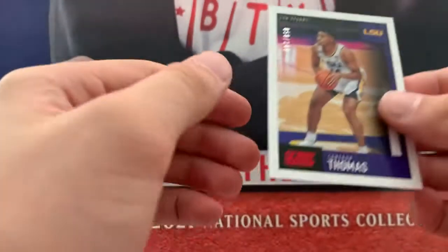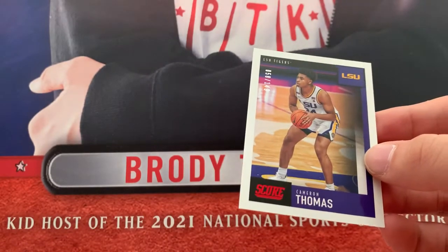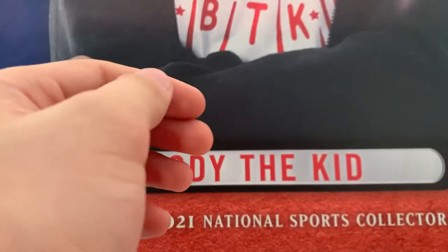Hey! We got a number one — numbered to 149 — Cam Thomas. Nice! May not be a super expensive card, but definitely probably a more rare one being from the cereal box.